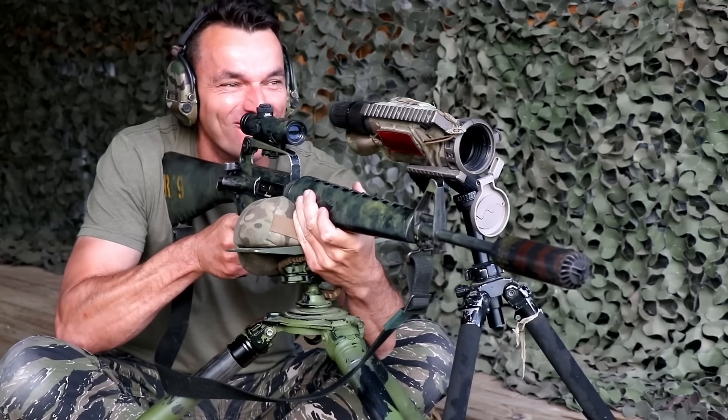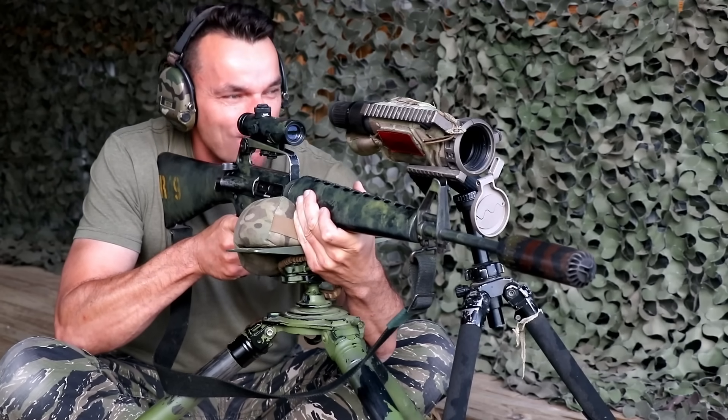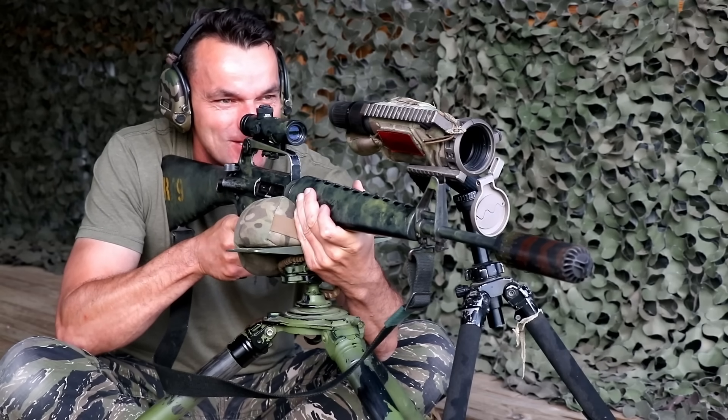We are starting from 150 yards right after the rain — nice hot and humid weather — so a perfect simulation for Vietnam conditions.